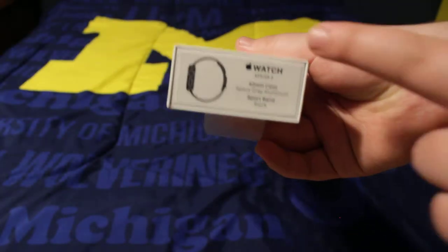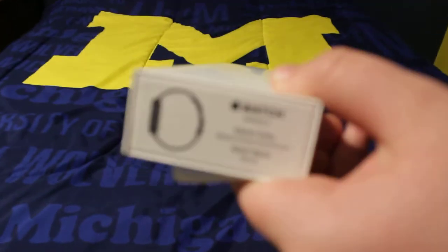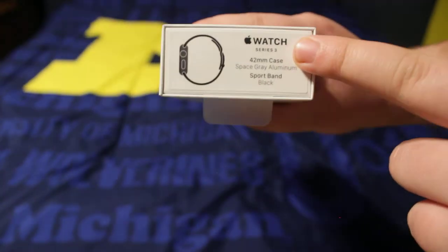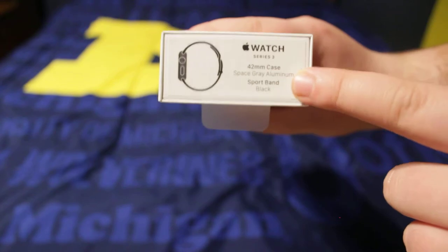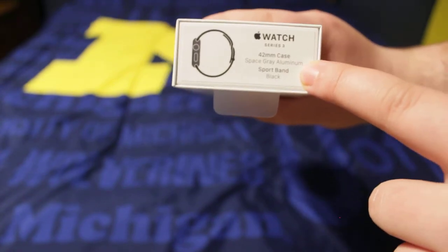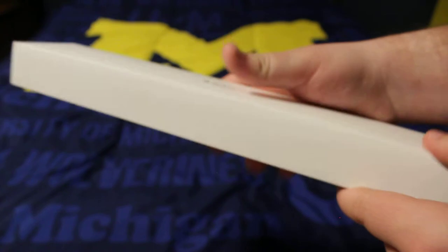Just a basic design right here — Apple Watch. I have the Series 3 version. Let me get a real good close-up on that. I have the 42mm size, space gray aluminum with a sport band, and then the band is black to go with it.